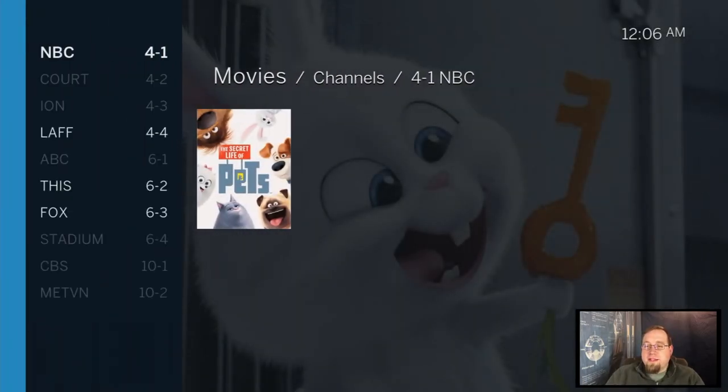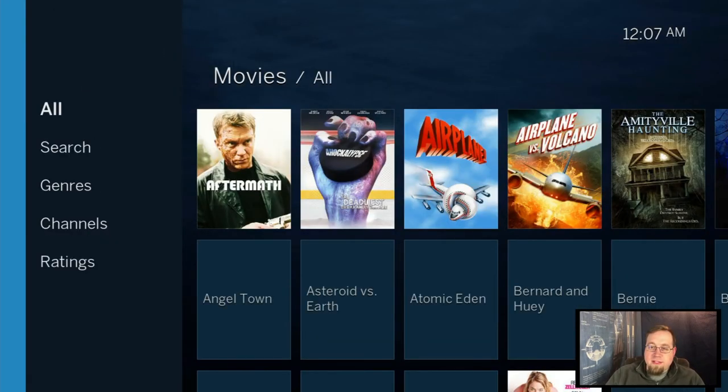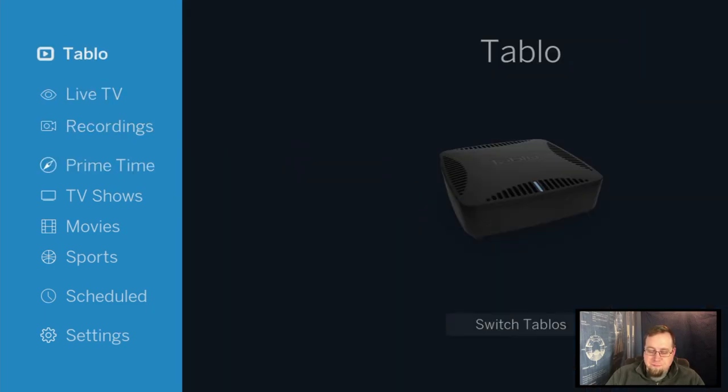It's a really cool device and I'm very happy with it. This is actually my second Tablo — my first one ended up overheating. It was one of the first generation ones and had some technical issues, but it was three years old at that point. This one is about four or five years old now, so I've had two of these.